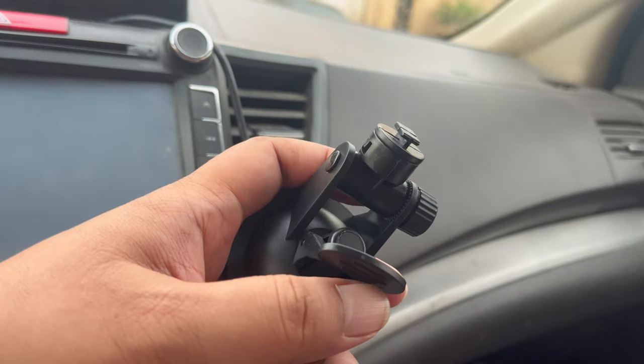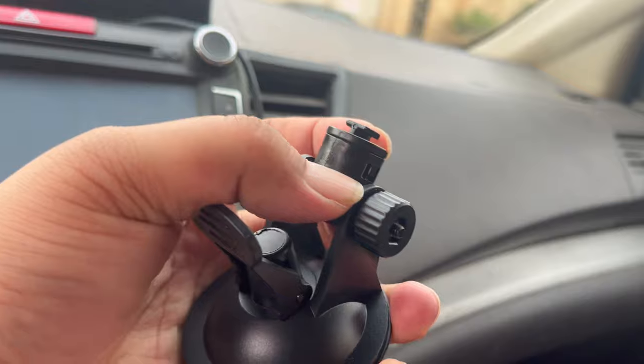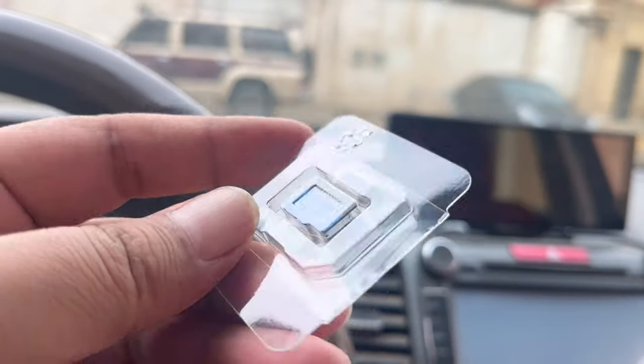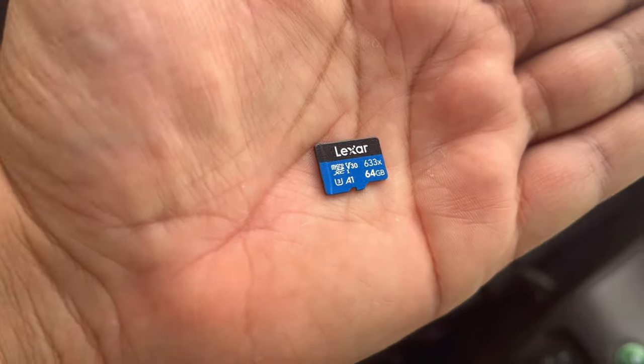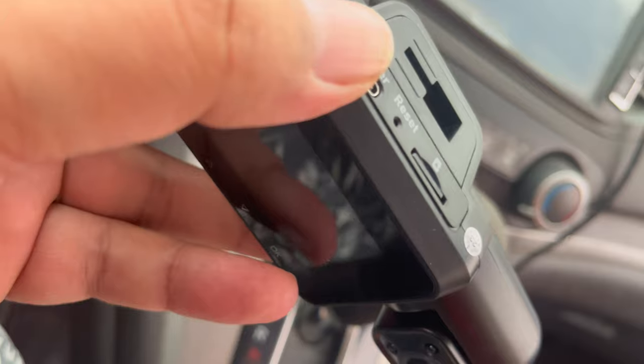It's all about ease of use when it comes to the 4-channel dash camera. The dash camera is equipped with a suction cup and lock system that allows you to easily adjust its position. A 64 GB SD card comes in the package, and quick access to recorded footage ensures that you can review and share videos effortlessly.